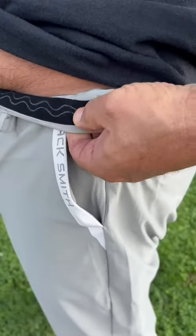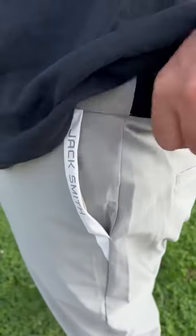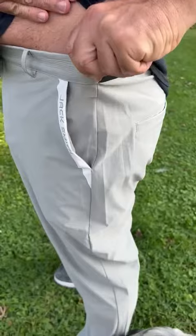The waist has a rubberized waist as well. Feels really good. Very elastic as well, so they can stretch.